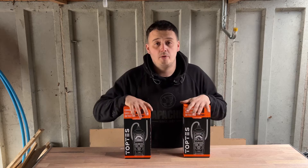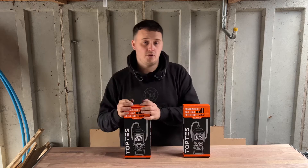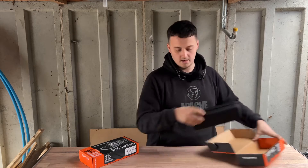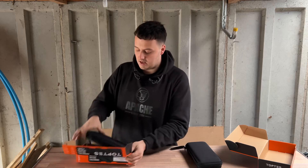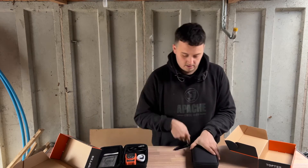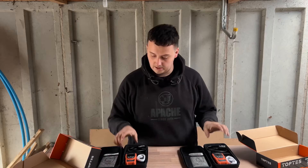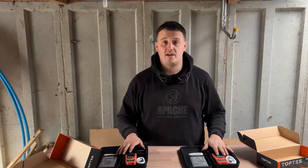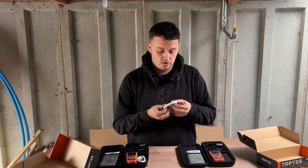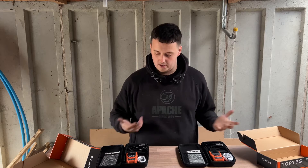We're going to open both boxes up, see what's inside, and then go into more detail about what we get in the B model and what we get in the A model. Both come with a nice hard case. Inside, you get your user instructions, the gas leak detector itself, and a charging lead. Both devices are rechargeable, so you're not having to carry batteries around. They use a standard USB to USB-C connection.